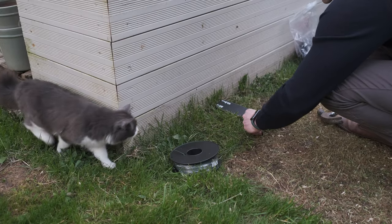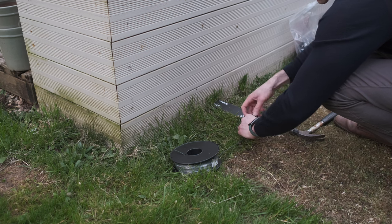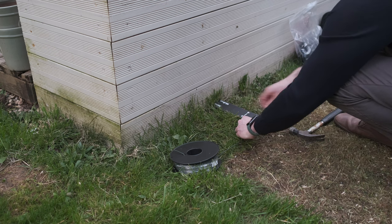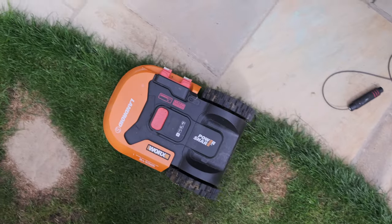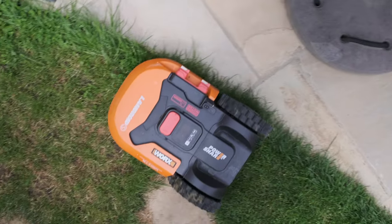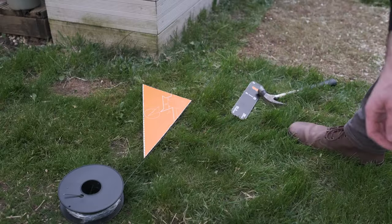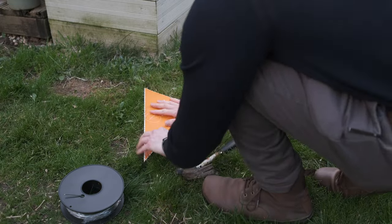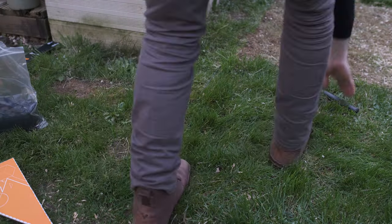If it's your first time, the instructions tell you how far the wire should be from various edges depending on whether it's an upright edge or one the mower can go over. I think it's quite important that both wheels stay on the grass. I've got a patio edge at the front, and I could have one wheel on the patio by moving the wire closer, but the difference in grip between two different surfaces might cause issues — though I might experiment with that to get right up to the patio edge.